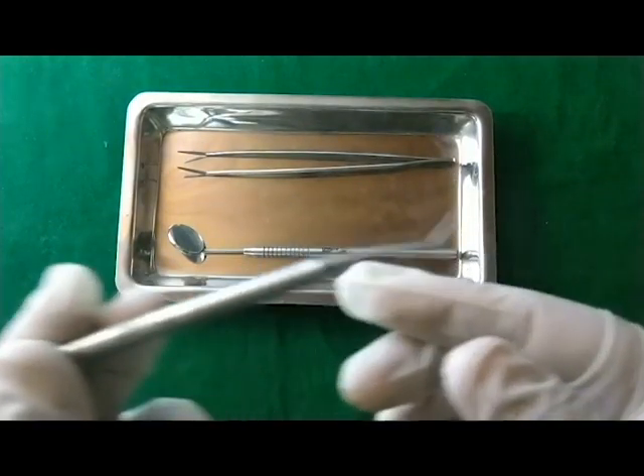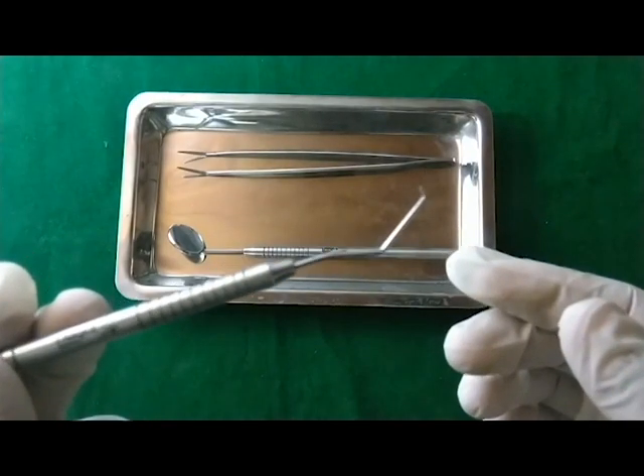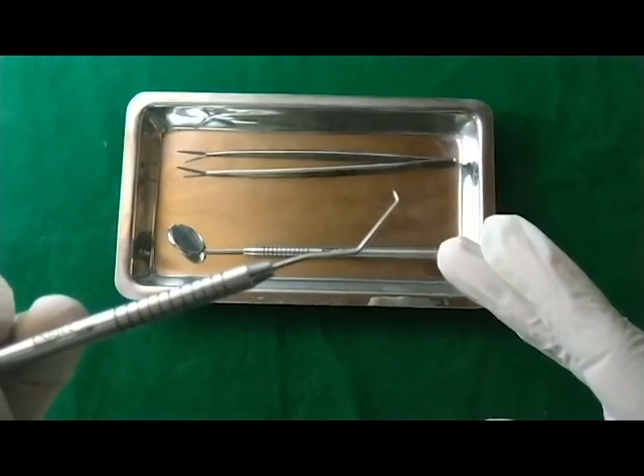Secondly, these explorers can be used to detect caries on the mesial and the distal sides of the tooth.